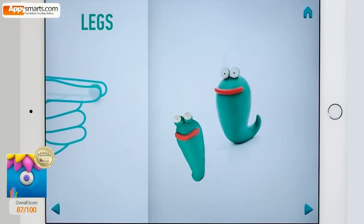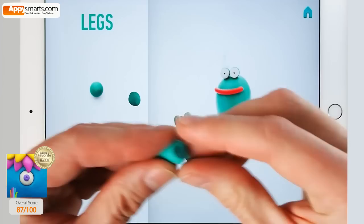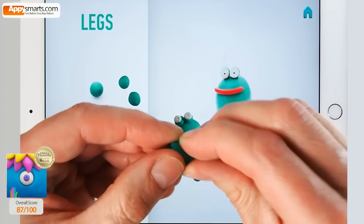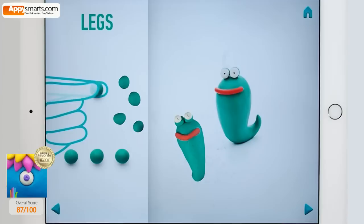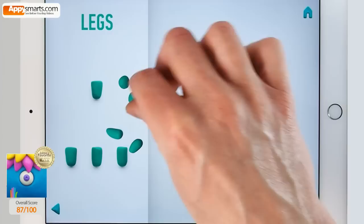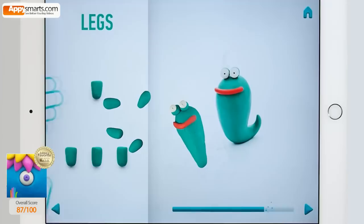Take a piece of dark green clay and roll four middle balls. Roll them into sausages with your fingers. Then pin them with your fingers and press with your fingers. Well done. Legs are done.